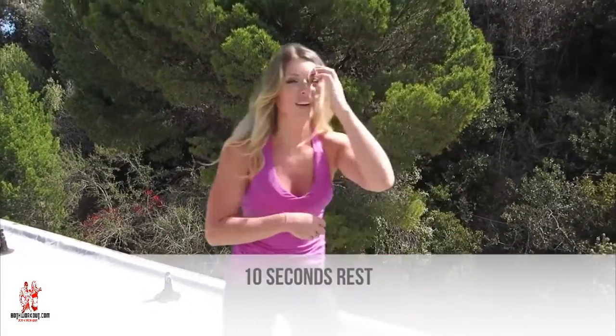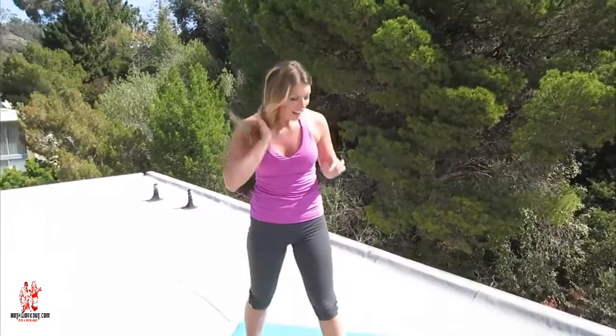Power through these last 10 seconds. 10, 9, 8, 7, 6, 5, 4, 3, 2, and 1. Take those 10 seconds now to really rest up, catch your breath and get ready for round 2.